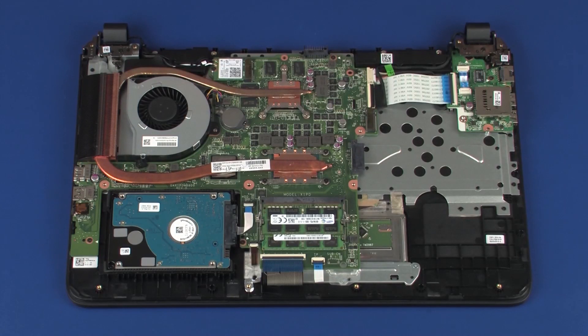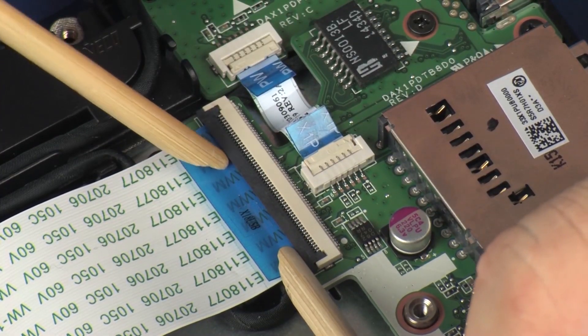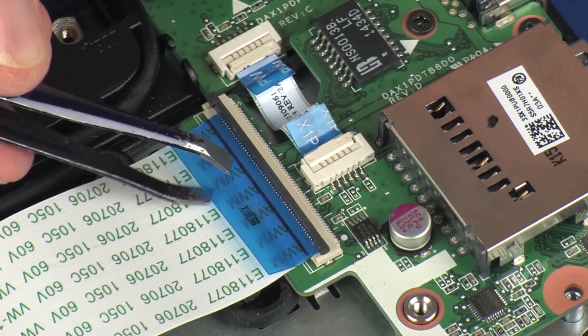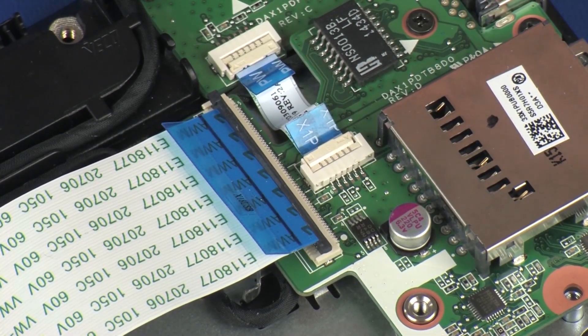Removal. Using minimal force, lift the locking bar up on the USB board ZIF connector and disconnect the USB board ribbon cable from the USB board. CAUTION: Use care to prevent damaging the ZIF connector and ribbon cable.